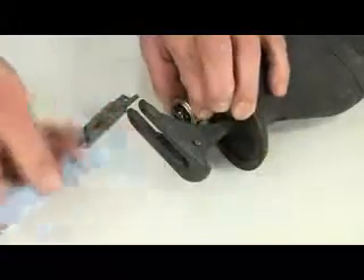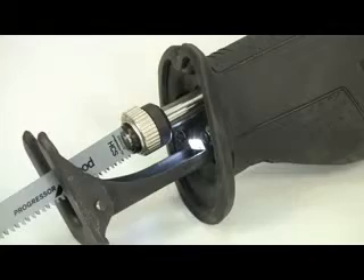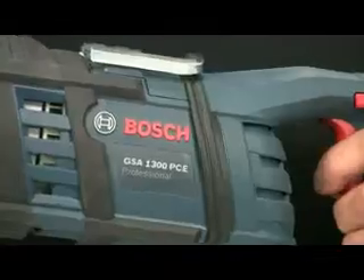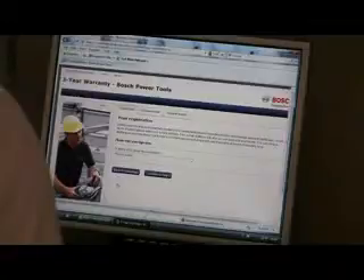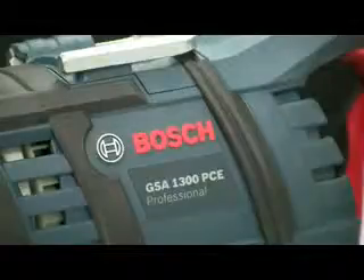It is a range of these inbuilt features and the superior build quality using only high quality components that makes the GSA 1300 the class leader in terms of both performance and handling. The tool comes with a full professional warranty and this can be extended up to three years by registering the product online. The GSA 1300 PCE Professional Sabre Saw.